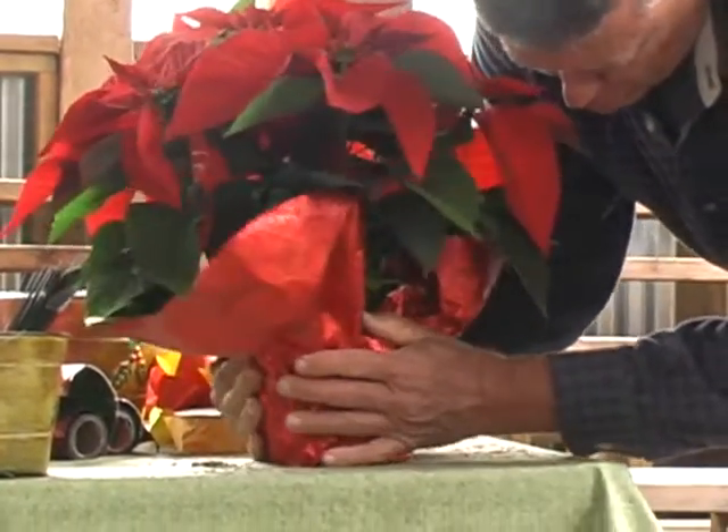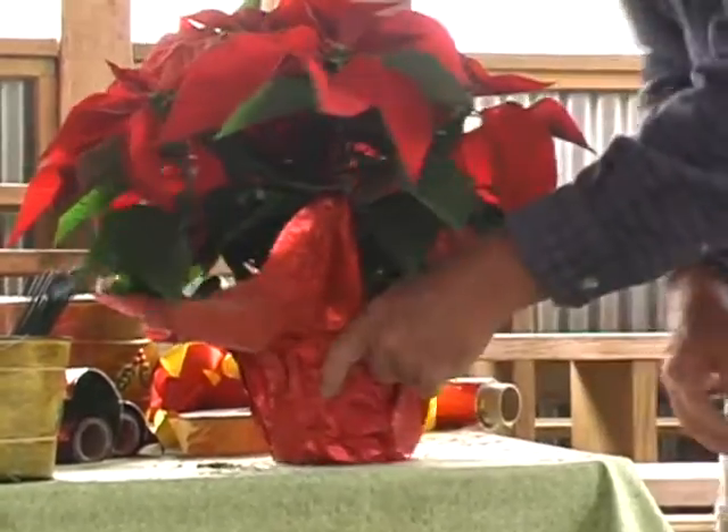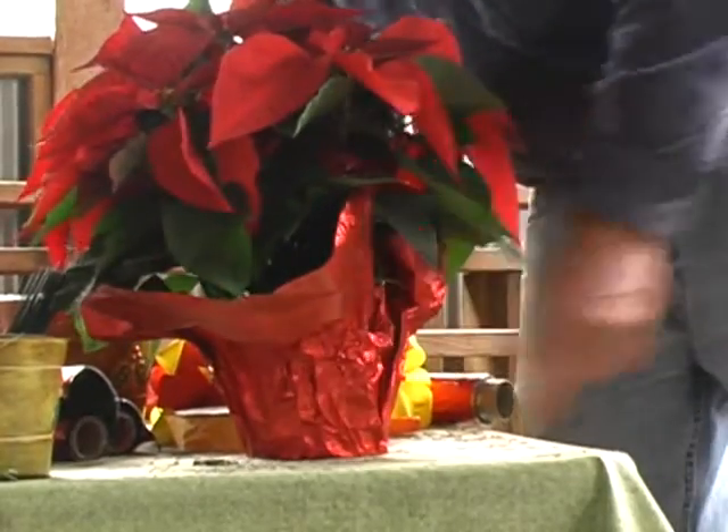We're going to even this out just a little bit in a moment, but we've brought it up so it's pretty much covering the pot.